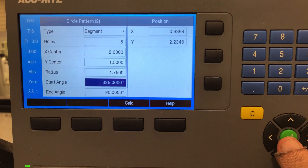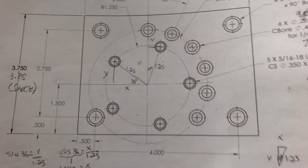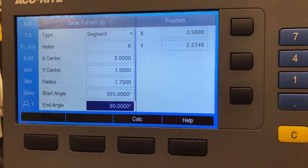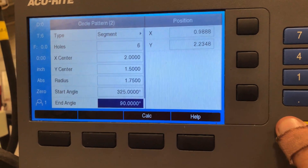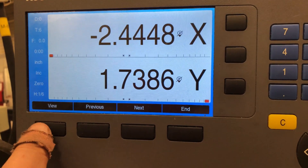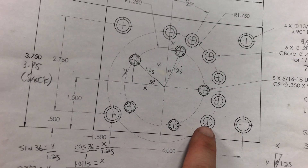Choose your start angle — in this case it's the bottom one; that's the one where it'll start. Then choose your start angle and your end angle, which tells it how many holes to actually place. Then go back and hit Run. It's going to point you at your first hole, and if you hit View it looks just like the print — exactly like the print. And you just go there to that circle.